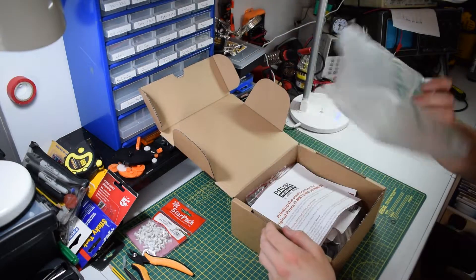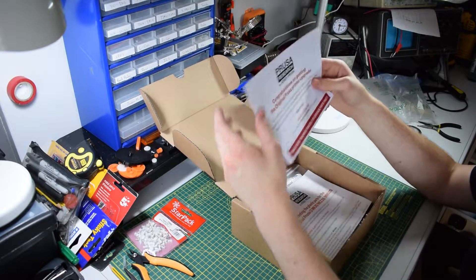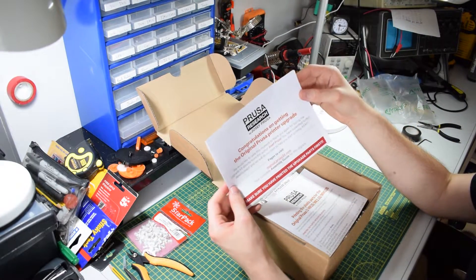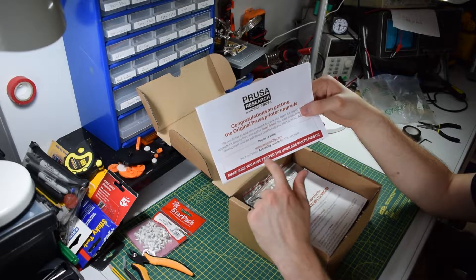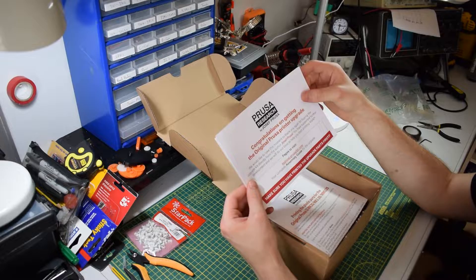We open the box and we get our standard safety packaging, and on the top you get a nice congratulations message that says 'Congrats on upgrading your original Prusa.' In big red lettering it says make sure you have printed the upgrade parts first, and that's really important because that would be a bad situation.